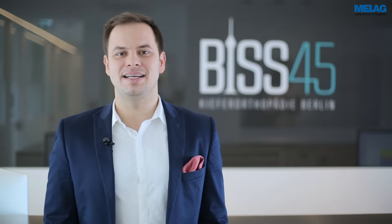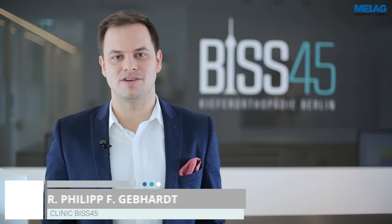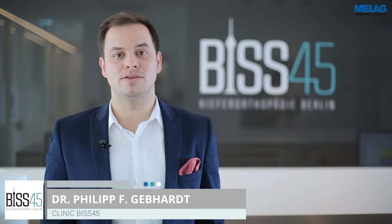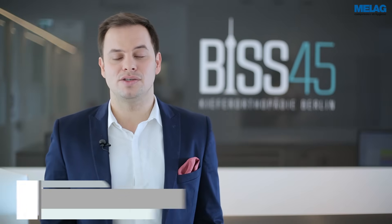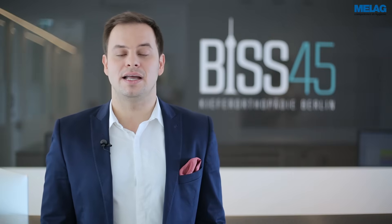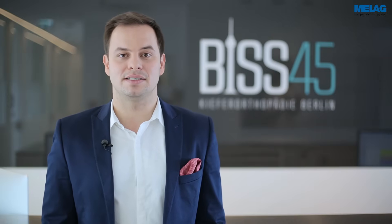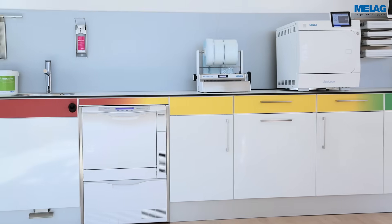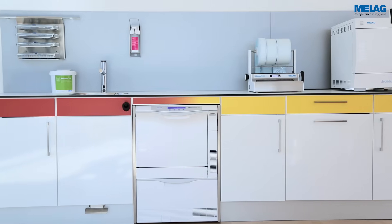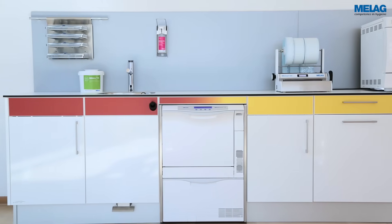For the cleaning, disinfection and sterilisation of instruments, MeLaC is my first choice. They are a provider who exclusively concentrates on hygiene solutions for dental clinics. I am entirely convinced by the reliability and quality of my integrated MeLaC system solution. It is our declared motivation to contribute to patient safety and to the success of dental clinics.